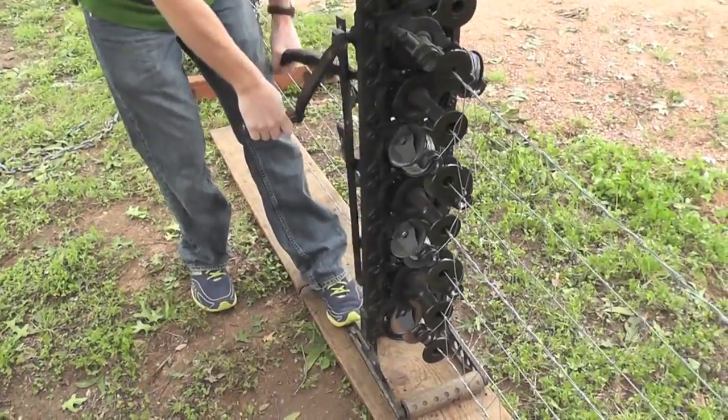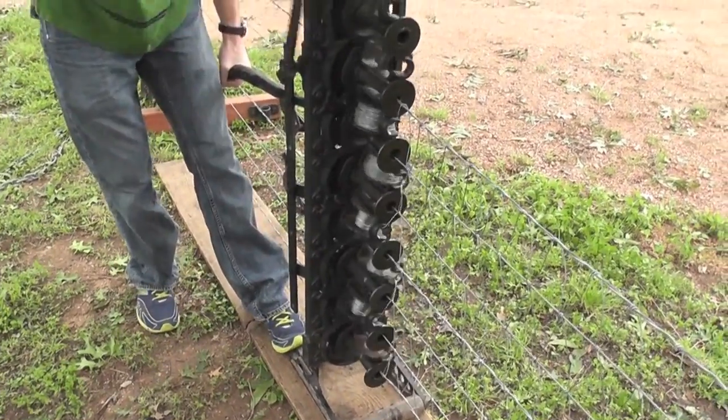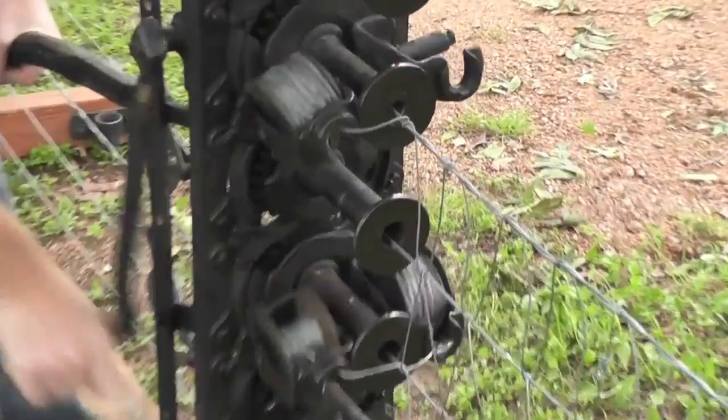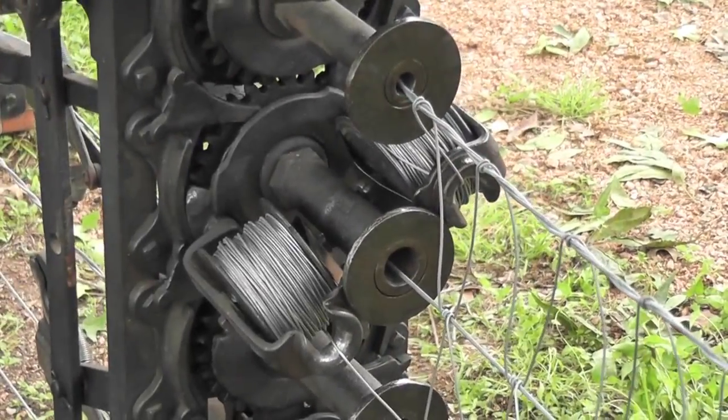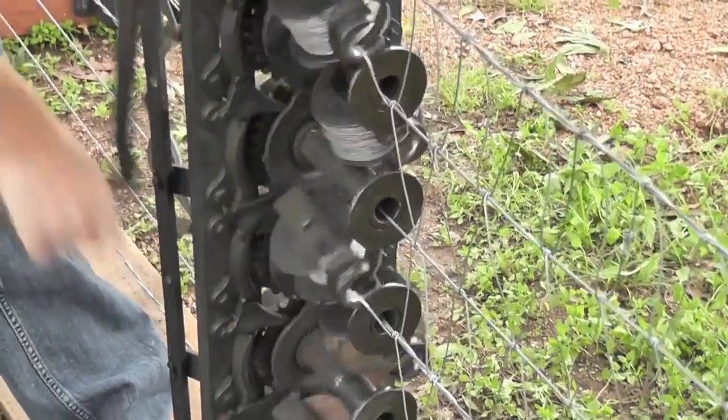As soon as it gets tight, that's when you're... Is there a certain number of times you turn it? It'll go around five times, but you can feel it — it gets real hard, and then it gets real easy. And then on the fifth one, it kind of climbs up there. That's when you move it.